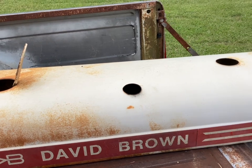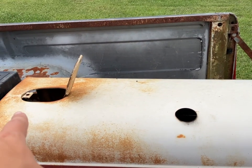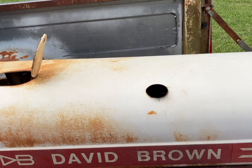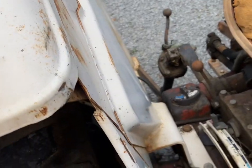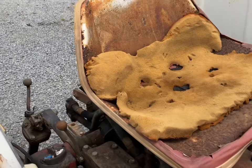The hood is fairly straight — there's one little dented piece down here that I'll probably just peck out a little, then sand and paint the hood. The fenders on this tractor are actually in really good shape. I'll probably just sand those down and paint those too. We're going to have to get a new seat as well.